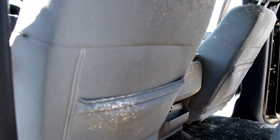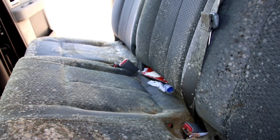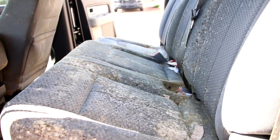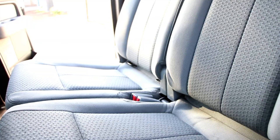We completely dried the inside of the vehicle before going back after the carpets and seats with the deep extraction. I was really happy with how this job came out when it was all said and done, but man, it was a ton of work.